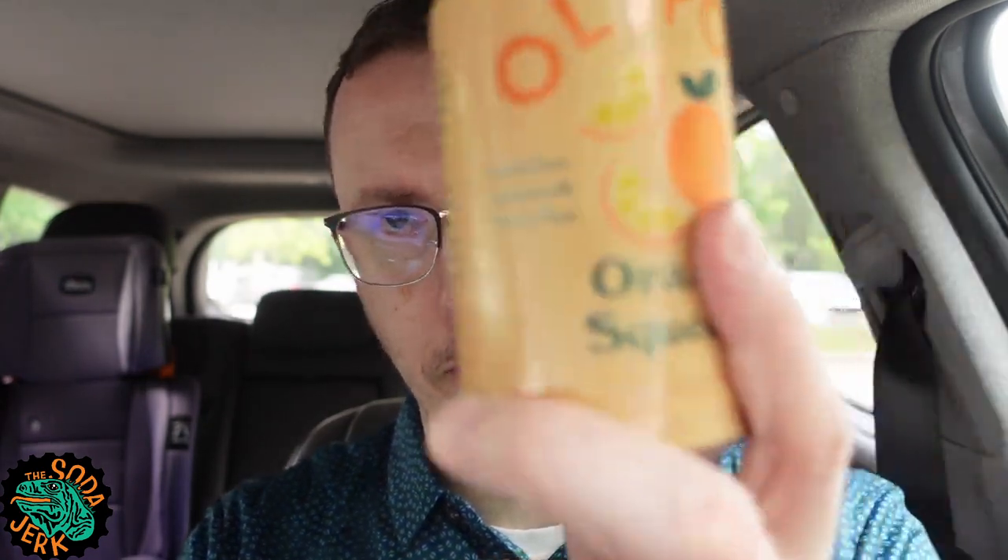Himalayan pink salt. Orange — it just says the ingredient is orange. Is it the color? Is it the fruit? Is it the juice? Don't know, just says orange. Manufactured for Ollipop Incorporated, Oakland, California 94610. Five grams of sugar, 13% juice. It is non-GMO verified, gluten-free, vegan, paleo, prebiotics, botanicals, plant fiber.